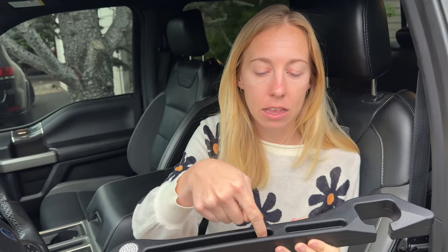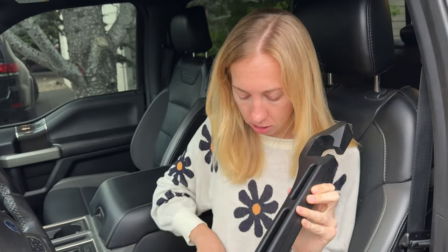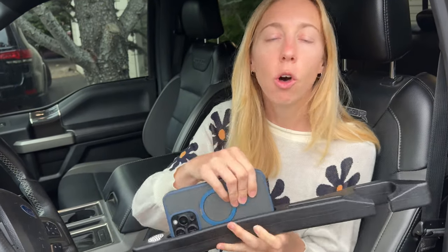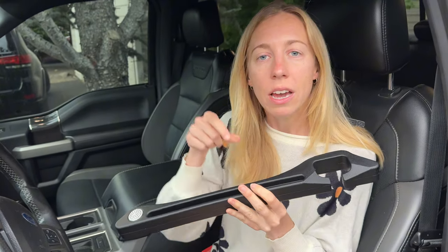It has these little slots here so you can just put your phone in it and it will hold your phone as well. The whole purpose of this is to block the gap in your seat so your phone and other things don't fall in the crack.